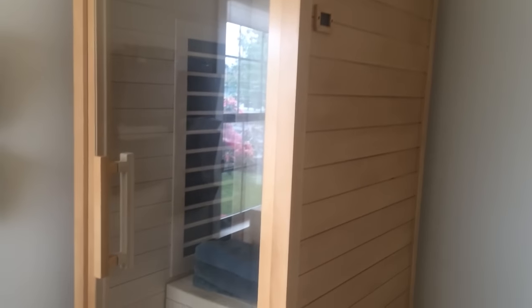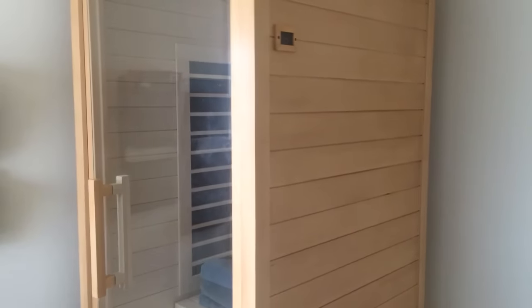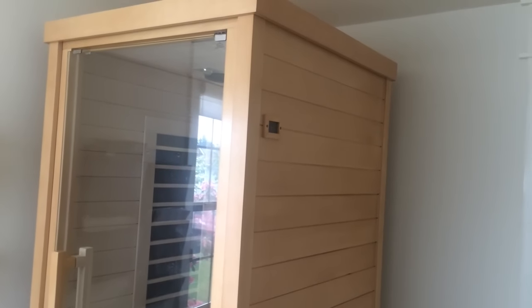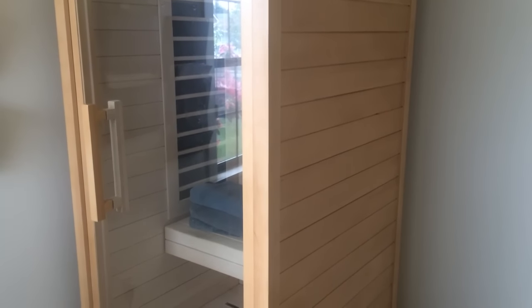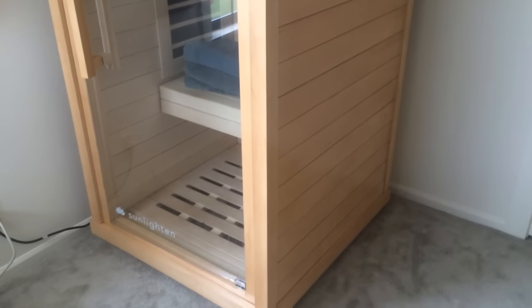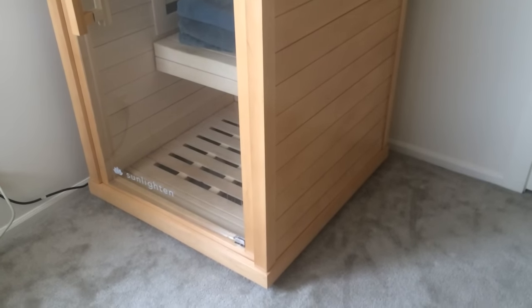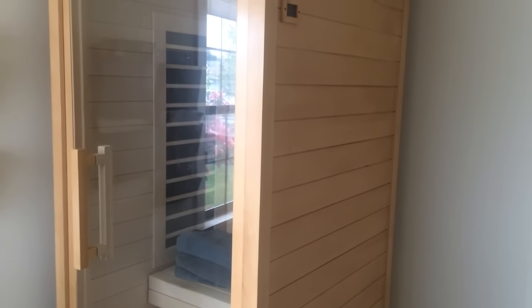This is the Signature One, and it's the one-seater size. It's about three feet deep, three feet wide, and six and a half feet tall. The Signature One has far infrared rays. If I was buying a sauna now, I would buy the Impulse style from Sunlighten, which has the far, mid, and near infrared rays for a wider variety of therapeutic benefits. However, I love this version, and I use it about three to four times per week.